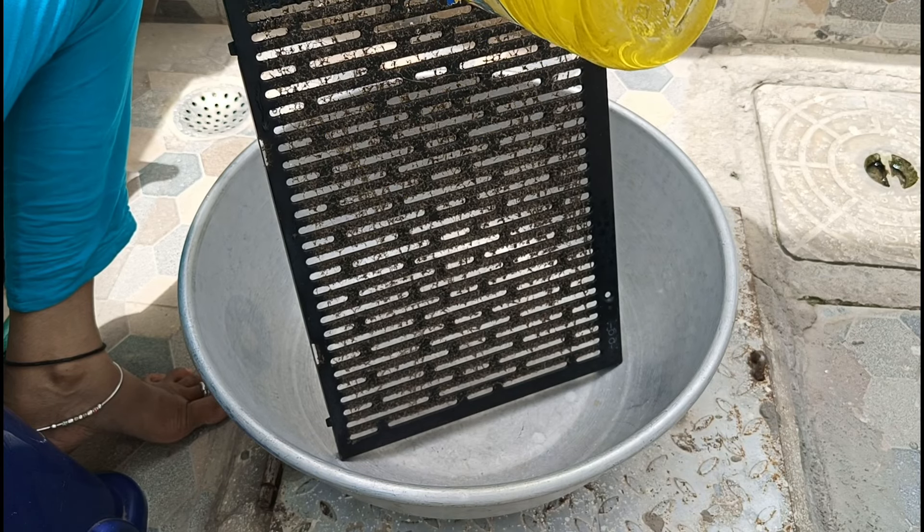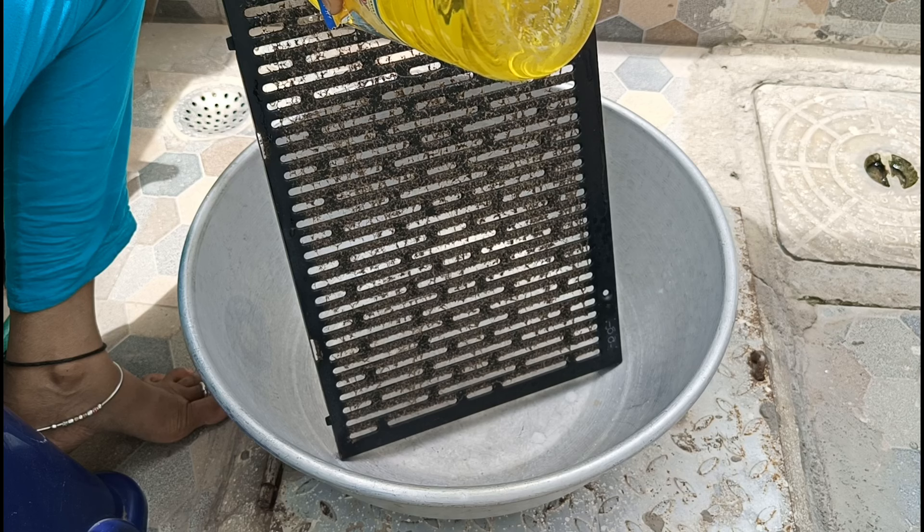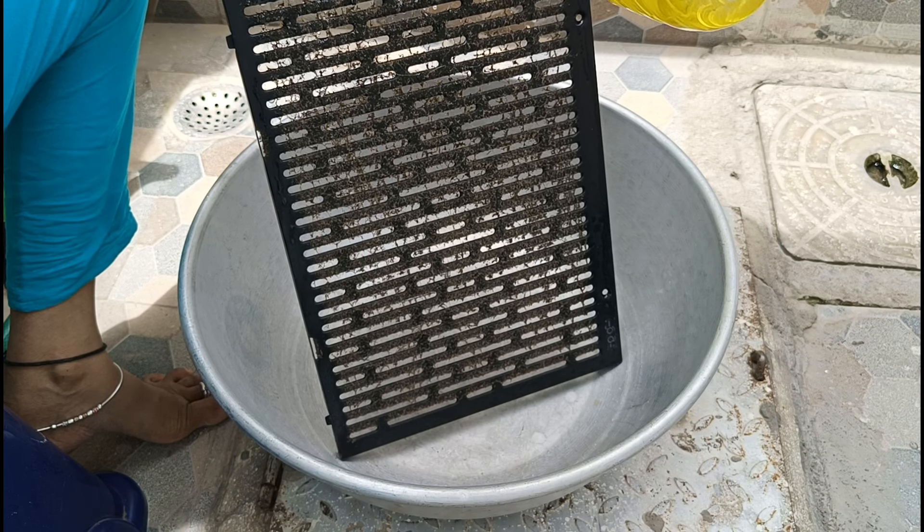The second thing is to clean it. I will put it in a tub. I will use aluminum. Now we will clean it. I will use acid.